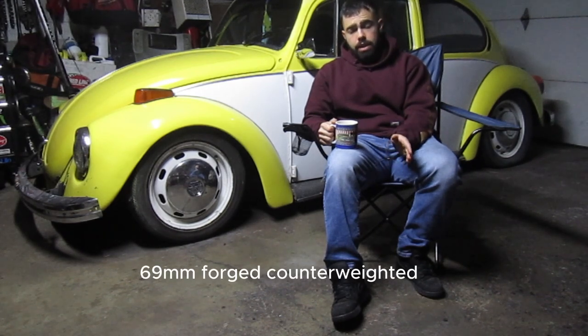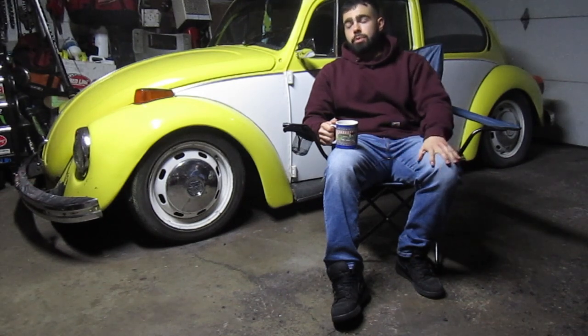I have a new crank, 87mm pistons and jugs, and a set of heads with bigger 40mm intake valves and 35.5mm exhaust valves. I'm going to be putting in a bigger cam — I haven't ordered it yet. We also have an MP Sport exhaust and Weber 40s for it. So it should make a decent amount of power — nothing crazy, but it should be fun.